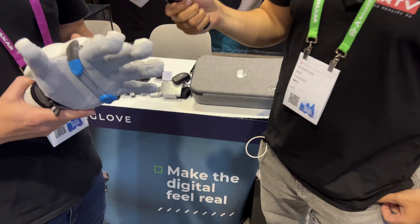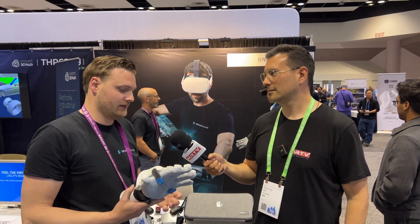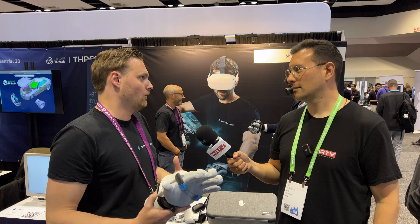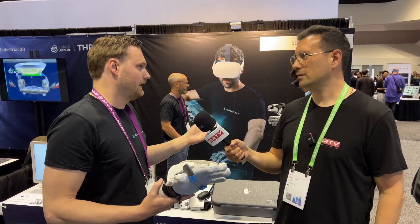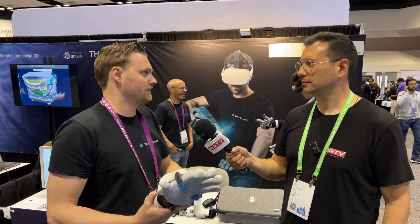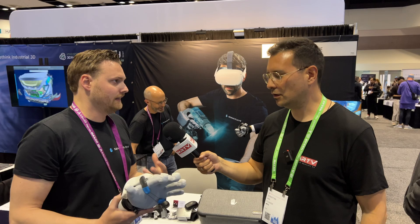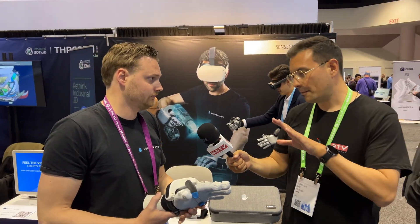Who is your target audience? It's really an enterprise solution — everywhere there's expensive equipment you want to train on, like maintenance or assembly, without taking the equipment out of operation. For example, VW has a dummy assembly line they want to make virtual — realistically connecting cables, grabbing a drill, using a power tool. That's where our glove is mostly used nowadays.